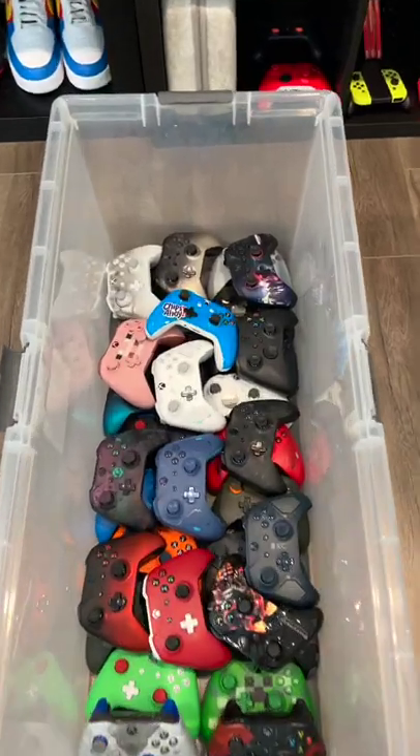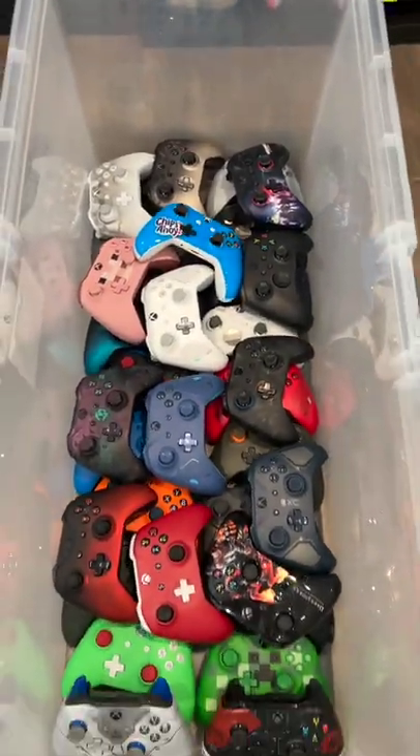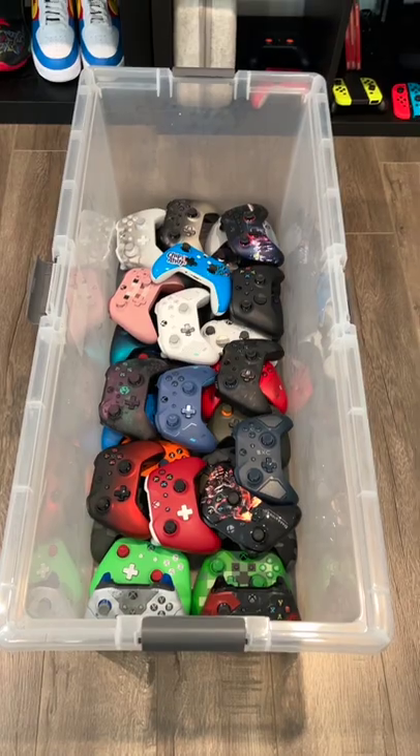I'm rebooting my Xbox controller collection, so I decided to donate a bunch of my Xbox controllers from the Xbox One era. I'm gonna miss them, but these are gonna be donated to a high school that has a gaming club after school — they're gonna really love these. I decided to keep a few of them though.